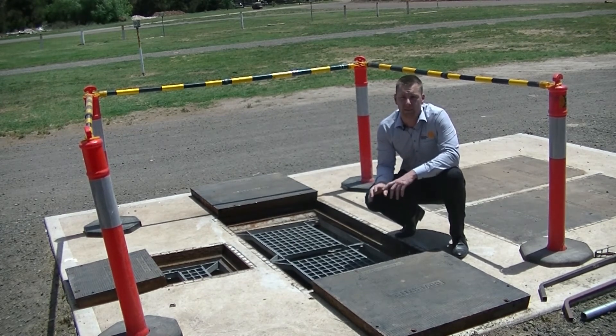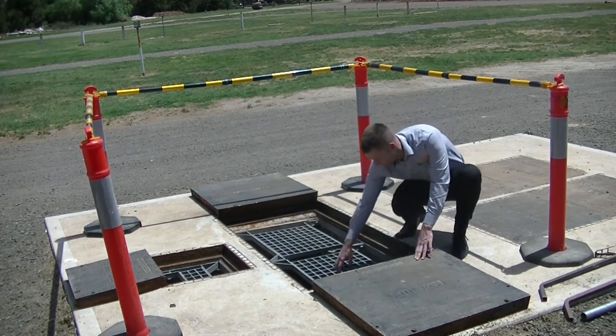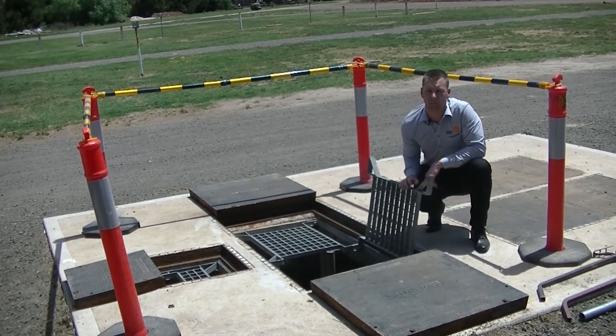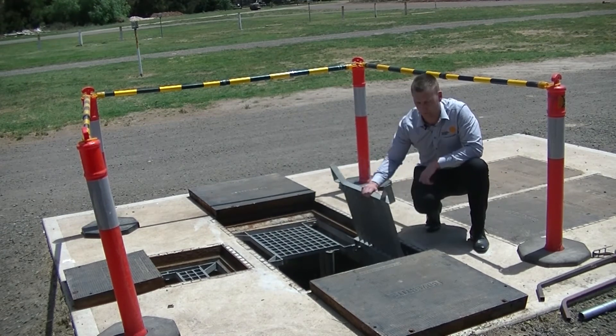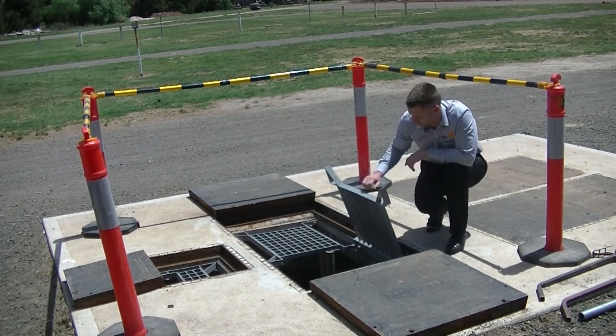If a pump does need to be removed, the hinge grate is simply lifted to allow full access. The grate locks into place without any pins or bars, ensuring that the grate cannot fall onto or harm the technician. Following the pump removal, the grate is then simply returned to the safe and closed position.